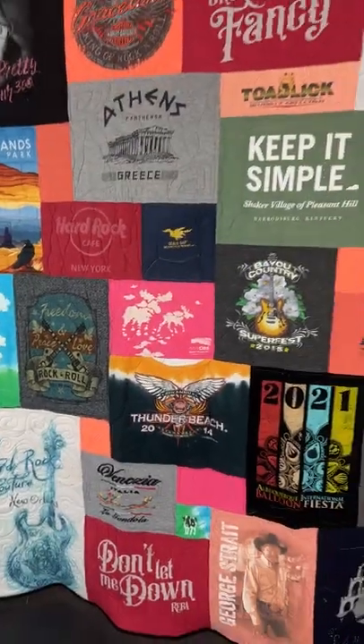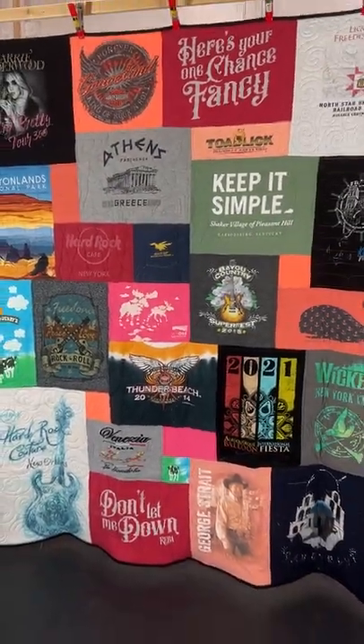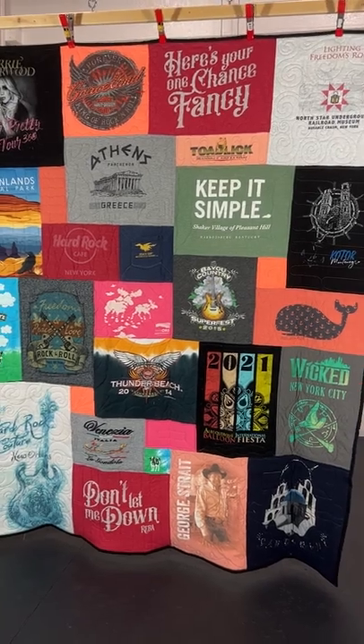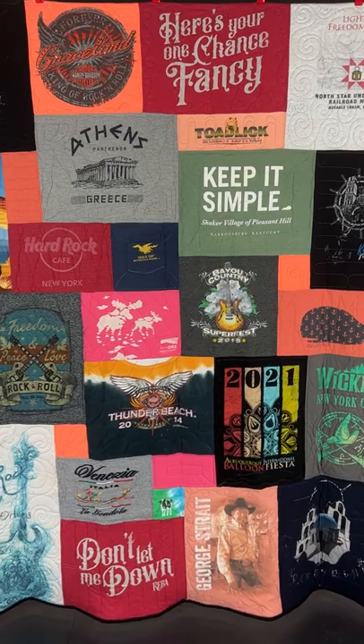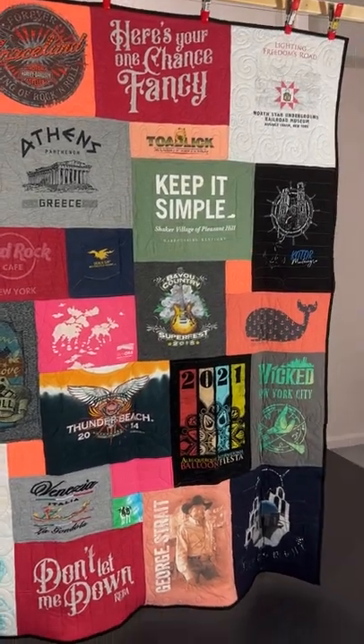One of the things to remember about double-sided quilts is that the front and the back both have to be the same size. This person decided just to divide the shirts evenly between the sides.